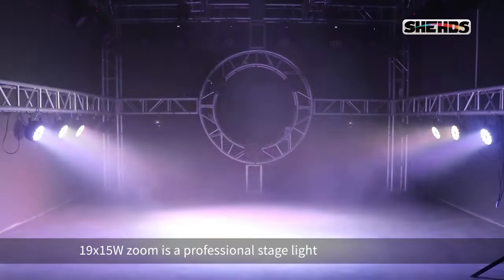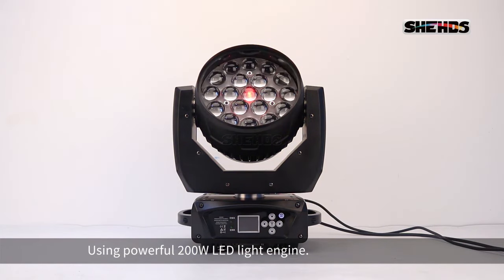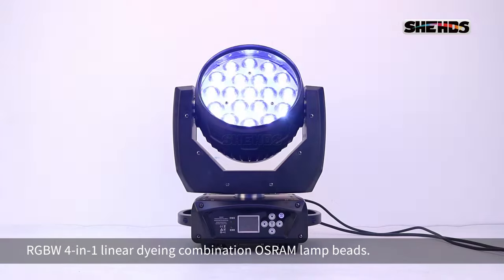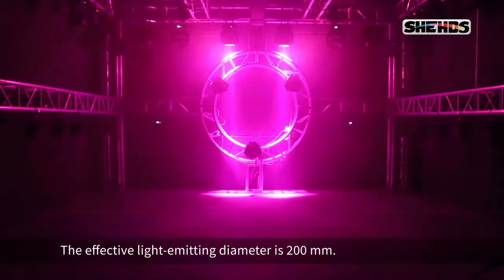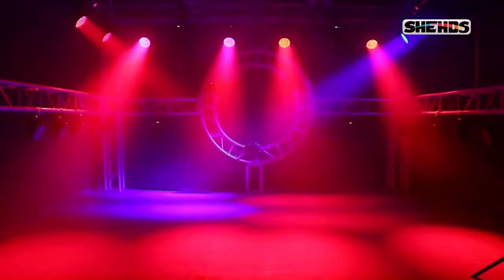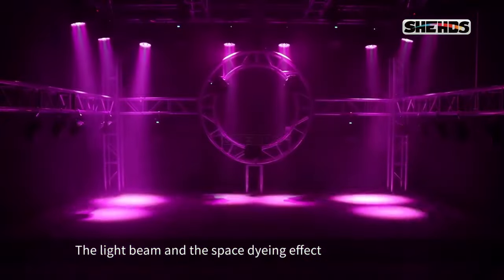The 19x15 W Zoom is a professional stage light that can switch between wash and beam using a powerful 200W LED light engine. It is equipped with RGBW four-in-one linear color mixing, combining high-quality lamp beads. The effective light emitting diameter is 200mm, catering to the needs of different stages.